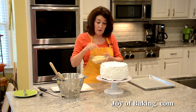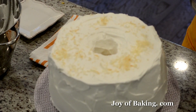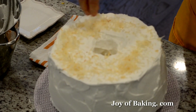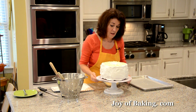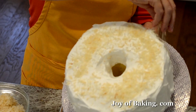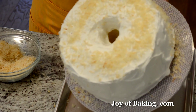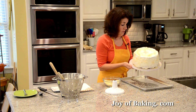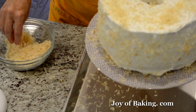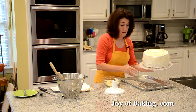Today I'm going to decorate it with the toasted coconut we did before. Other ideas would be like some toasted and sliced almonds. Use as much or as little as you want. Lift the cake up and put the coconut around the sides. You could also go around and brush any excess off.